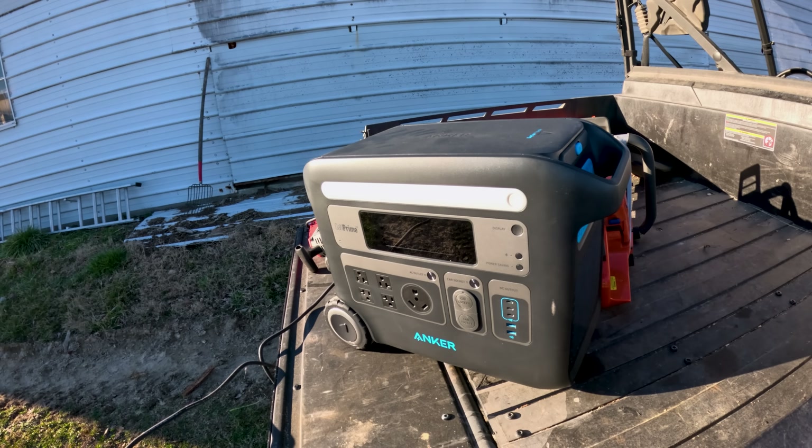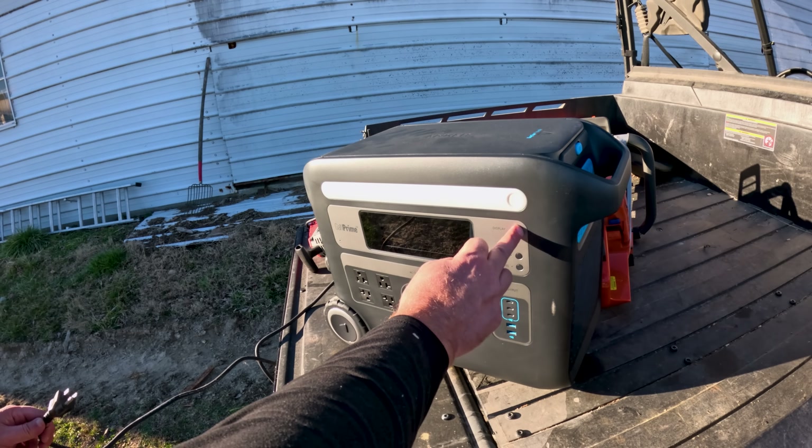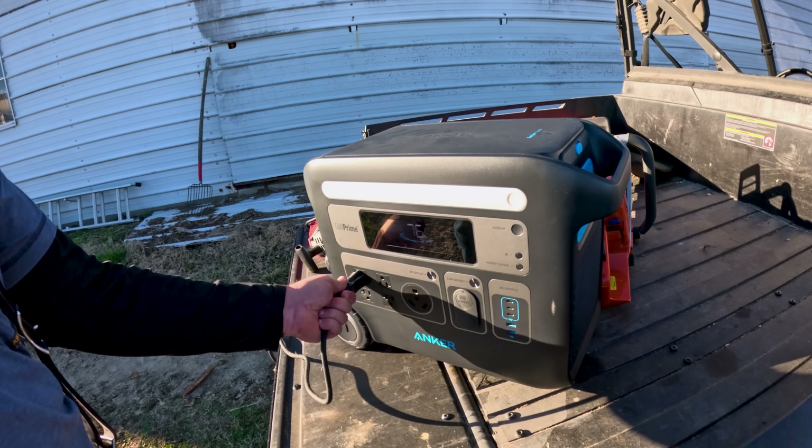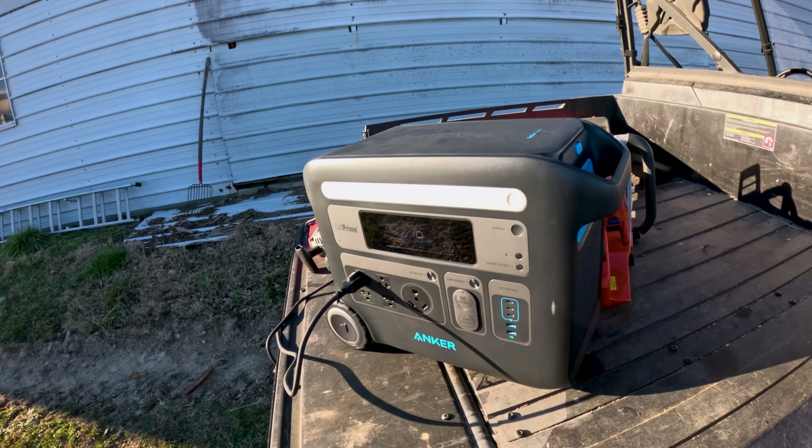You could use a gas-powered generator for something like this, but you have to make sure you've got gas in it, you've got to choke it, let it warm up — there are a few things you have to do before you can start your work. With these portable power units, you just plug your tool in and you're ready to go. We're at 76% battery — let's plug in the tool and get to work.